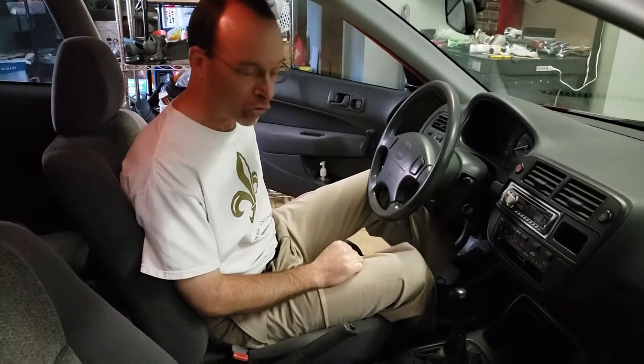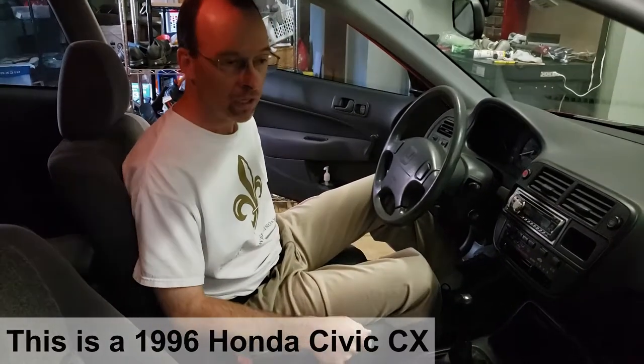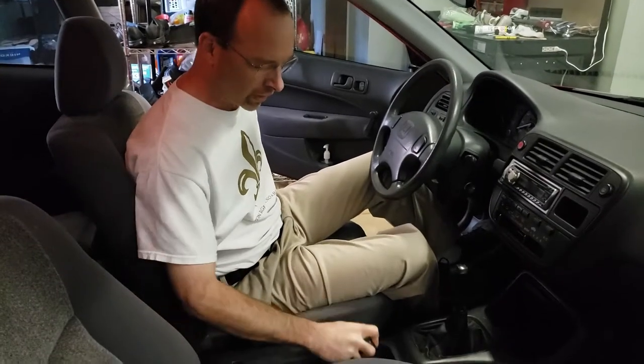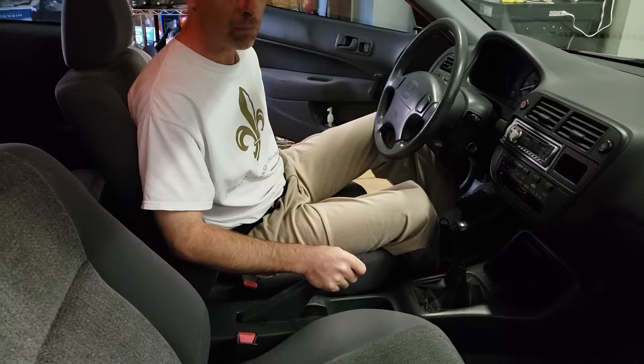Hey folks, I'm going to show you how to adjust your parking brake such that the parking brake is really off when you've got the shift lever down and it's really on when you've got it pulled.